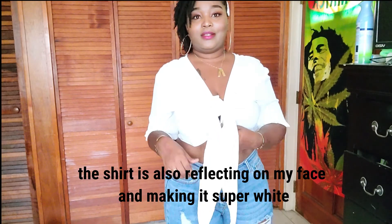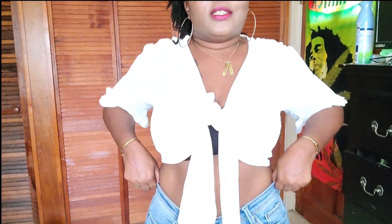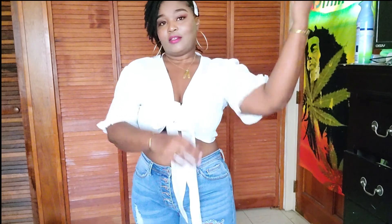First thing is this top here. You can't really see it on camera — it's cream but it looks super white. I like it but it's just a little too big. It needs to be like fitted here. I did get into a really big size before I started my weight loss journey, so that's how I ended up with this size.